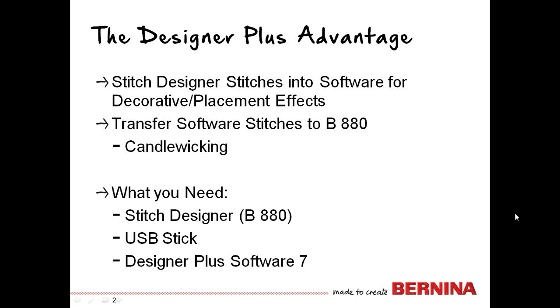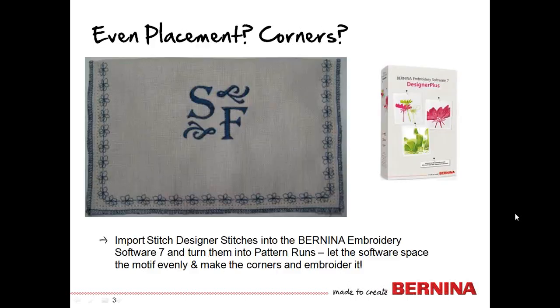What you need to work with this is your 880 and your stitch designer. You'll need a USB stick, because that's the device that carries the stitch from your computer to your 880 and vice versa. And then you'll need the Designer Plus Software 7.